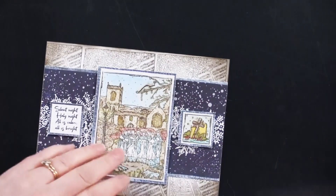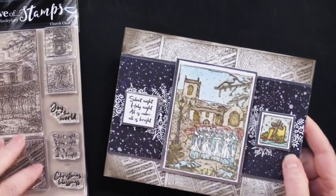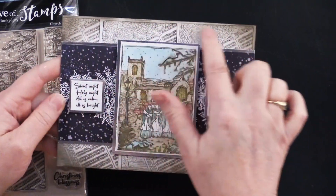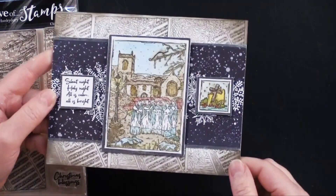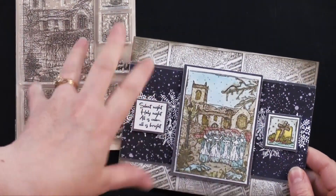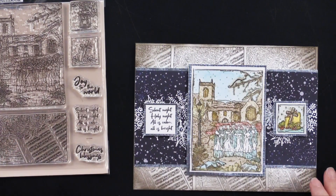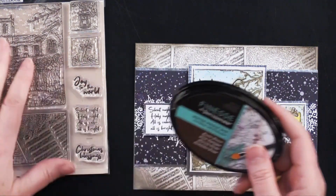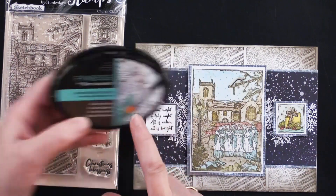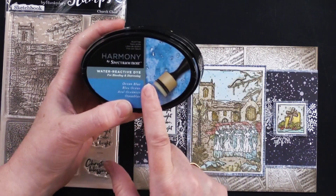Here is another card. Debbie did something really great with this — it's the Church Choir. She took a six and a half by five inch card and stamped the background first. She used this stamp right here and just stamped it repeatedly and turned it — it looks so cool. She also stamped her images using waterproof dye ink, because she used these water-reactive dye ink pads to color in her little choir and background.